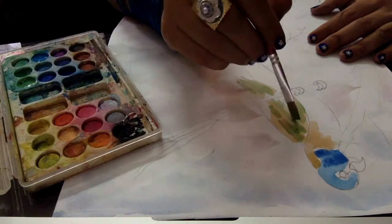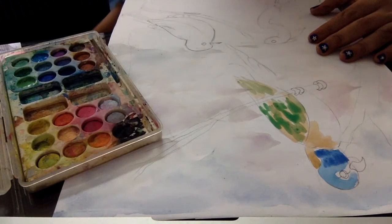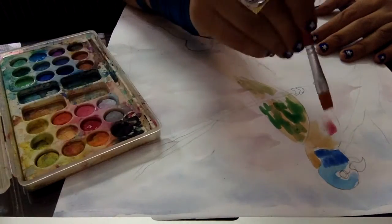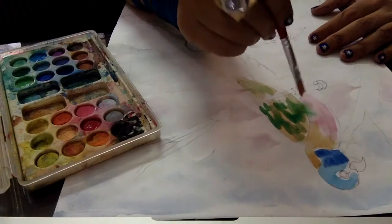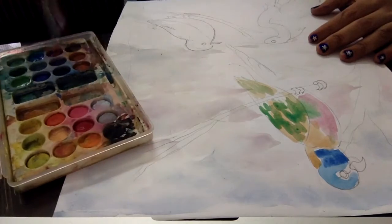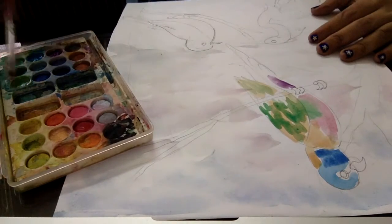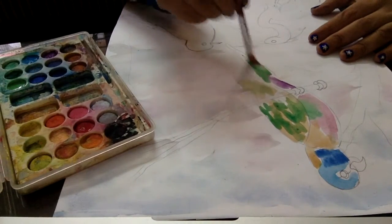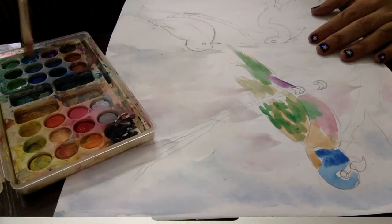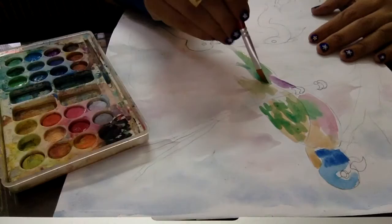I'm taking here light green color to give the patches effect of the dash dotted lines on the parrot. Yes, it is impression painting, so I don't want to give miniature work here. It's only the impression of the little parrot pattern. Then I'm taking here light pink and a little bit violet color, then moving to the green color also. So it's only a basic color — let it dry.